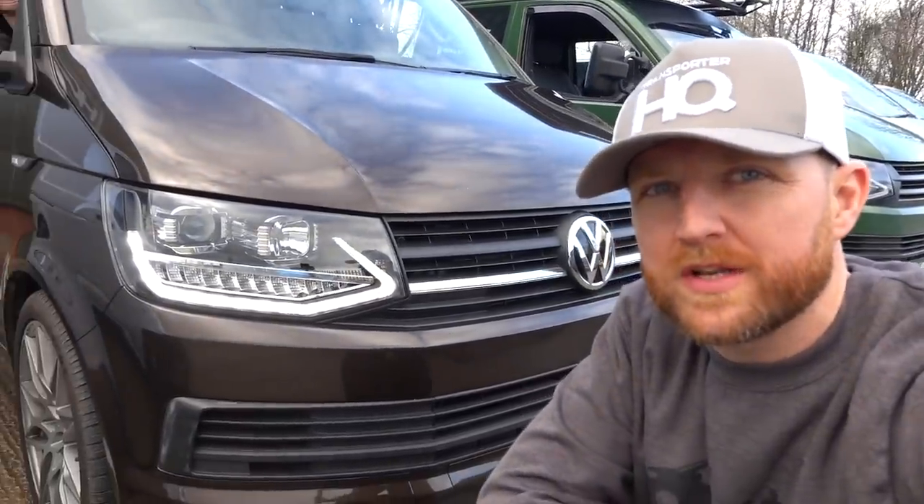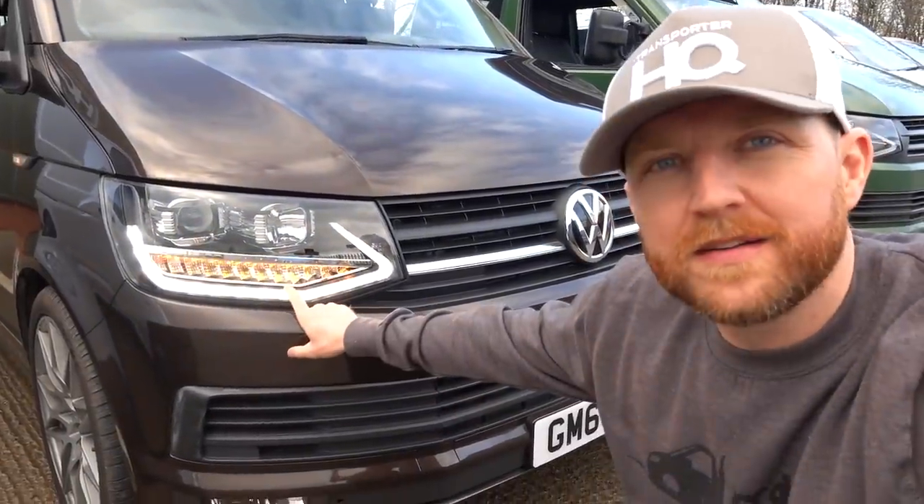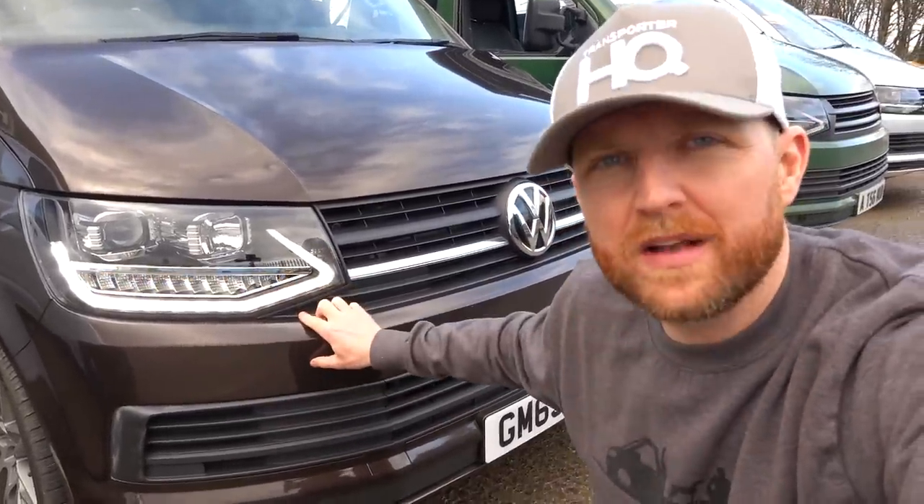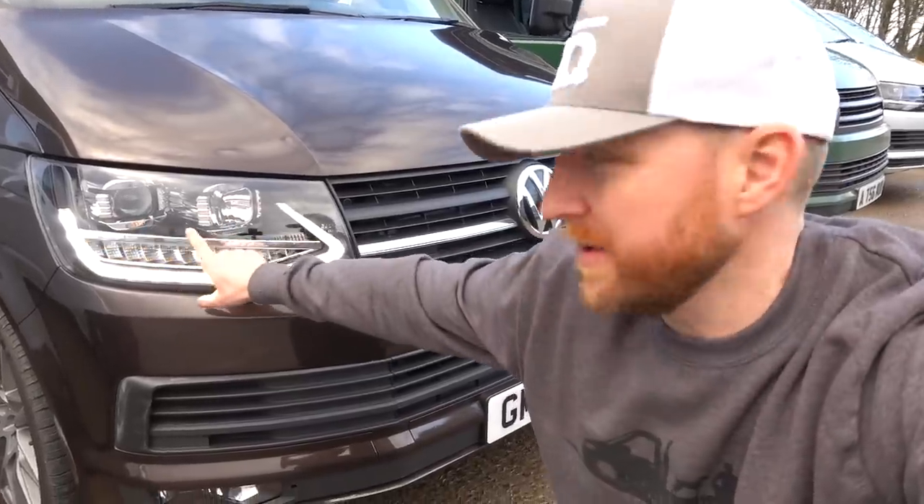T6 version two headlights are pretty much the same as the version one, but we added a sequential indicator which pans outwards Audi-style. Everything else about the headlights is the same - the DRL, the light output, the H7 and H1 bulbs are all exactly the same.